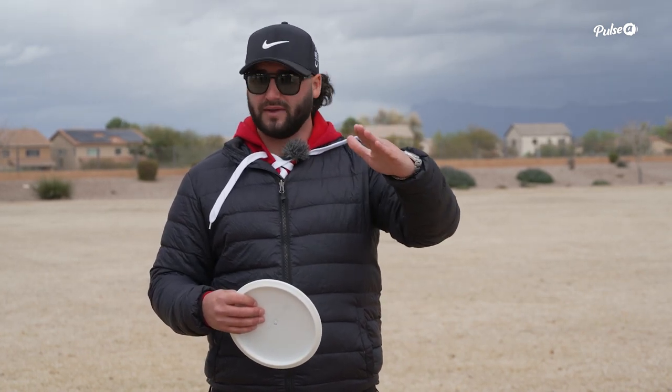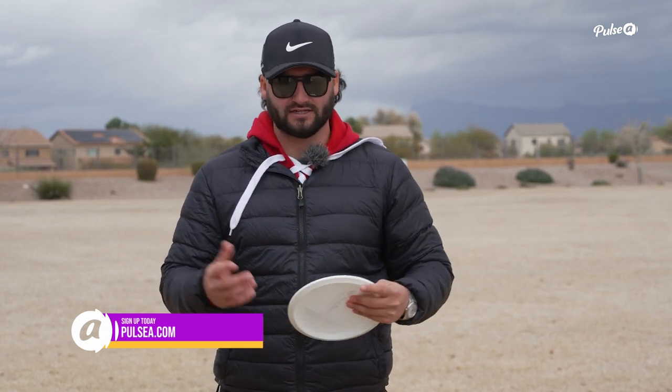You can kind of go through the steps of: how does it fly? What does it do for me? Do I like it? Can I add it to my bag? That's kind of the four steps that I do when I'm throwing or learning a disc — just going through all the things that really matter.